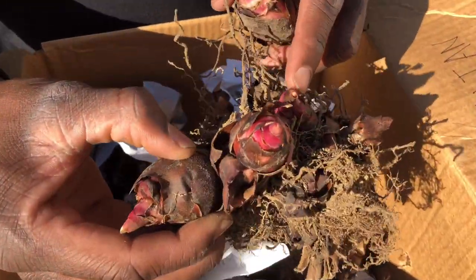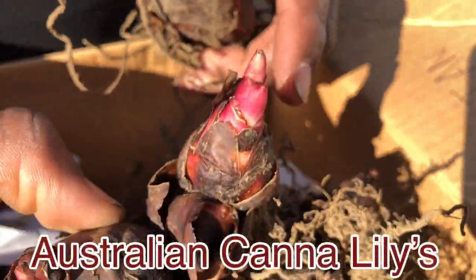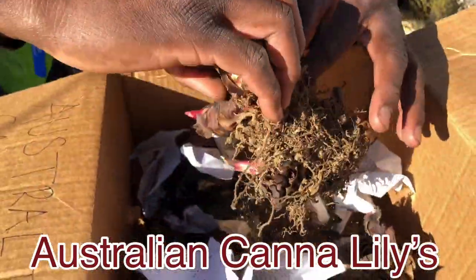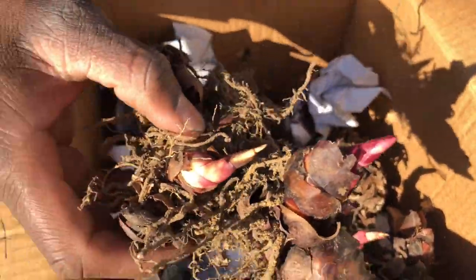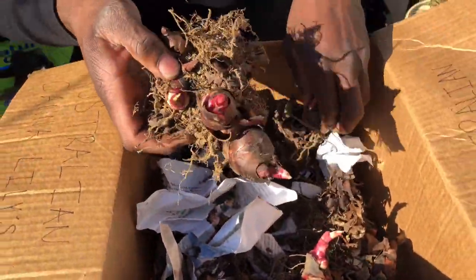Look at the eyes — they're trying to form right now. Put them in the ground right away. I'm gonna show you what I usually do for my canna lily bulbs. These bulbs are Australian canna lilies — the ones that come up all red and pinkish looking. These ones look lovely.